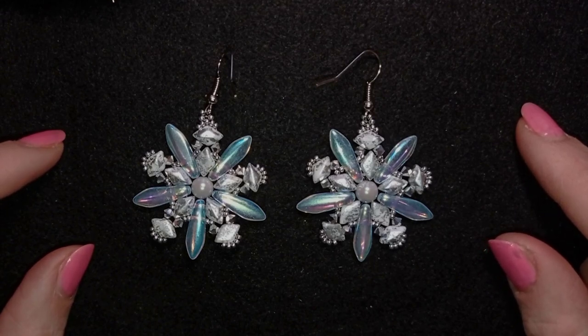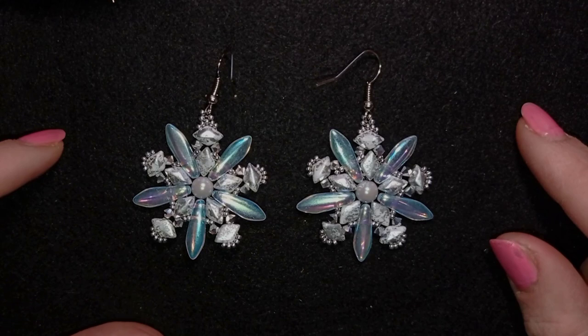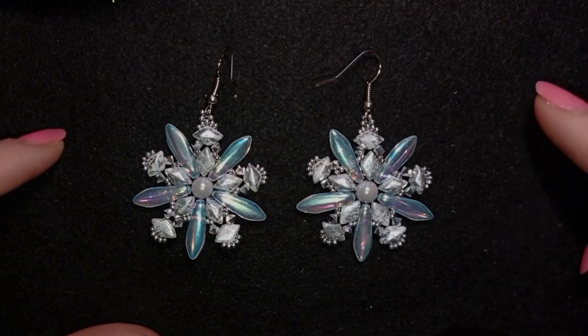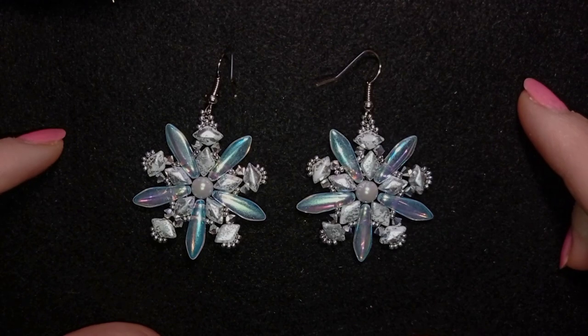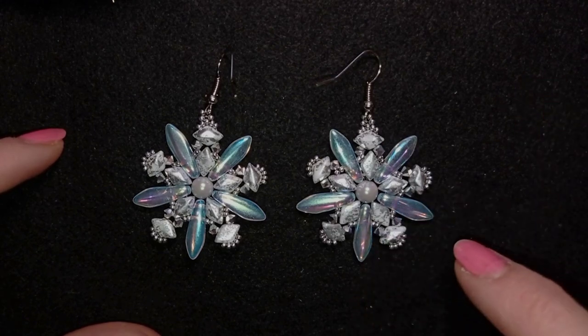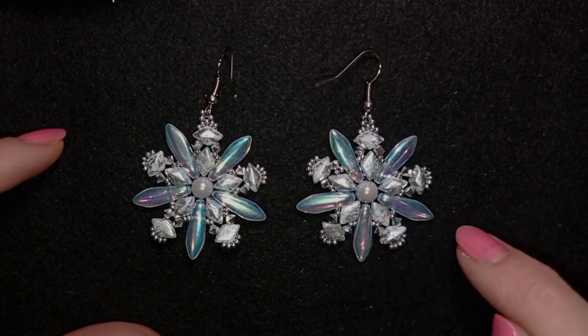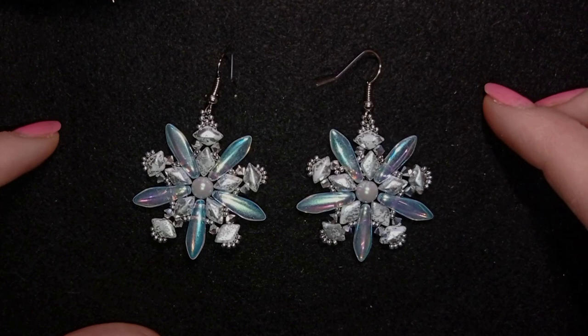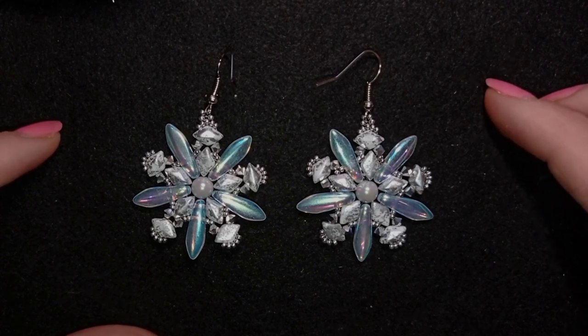They were so kind to send me their collection, and down in the description you will find a link if you want to check it out. I'm using amazing beads — these Diamond Duo beads and these long dagger two-hole beads. I like them so much, and I'd never worked with such beads before, which is why I was so inspired for this particular work.